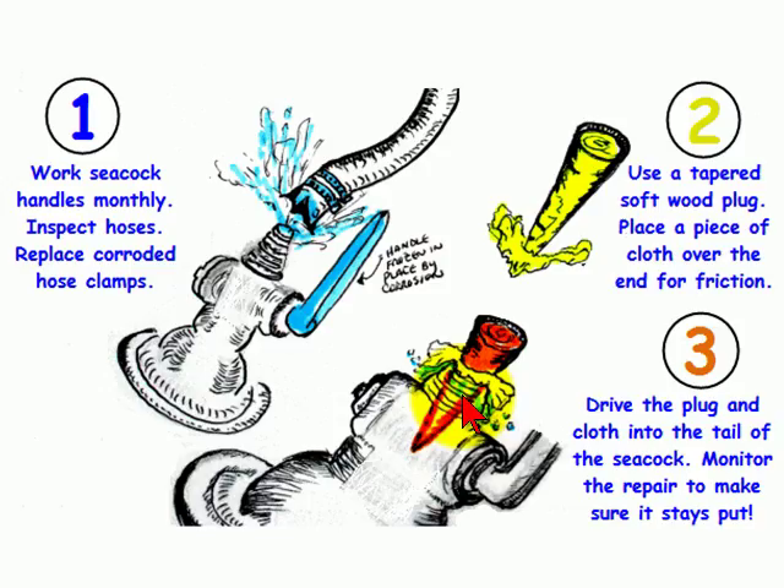Once you do this, you want to make sure to monitor the seacock and plug repair to make sure that everything stays in place. Well, that's it for the day — have a great sail and I'll see you next time.